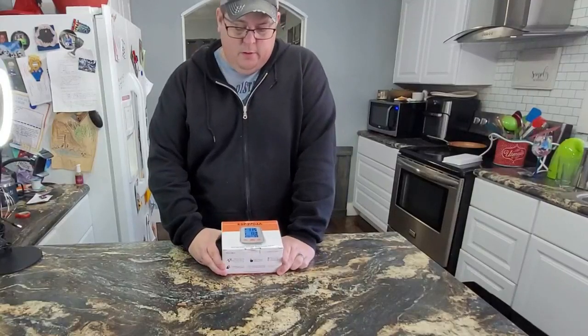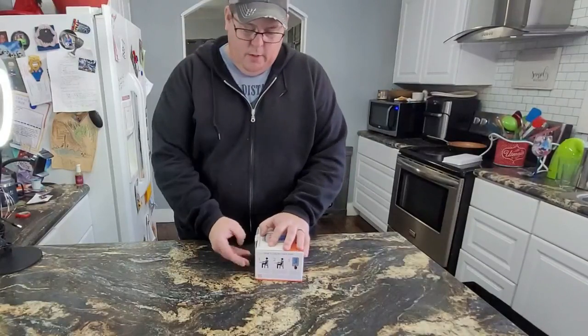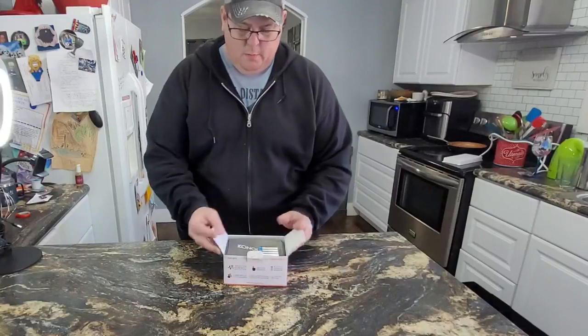We're going to unbox this digital automatic blood pressure monitor. It's already taking the liberty of pulling the tape off. Let's just see what's in it and what it comes with.